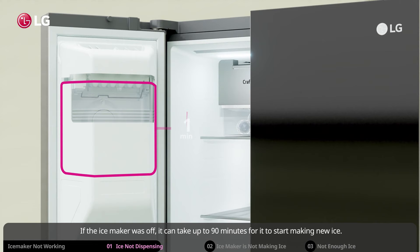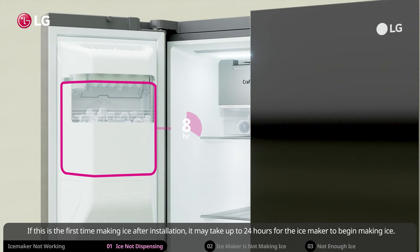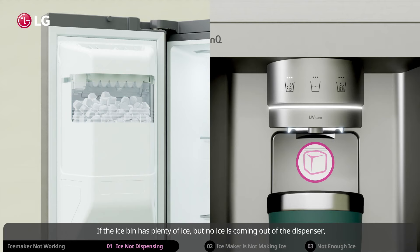If the ice maker was off, it can take up to 90 minutes for it to start making new ice. If this is the first time making ice after installation, it may take up to 24 hours for the ice maker to begin making ice.